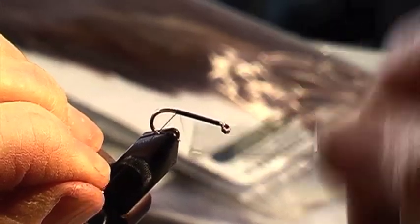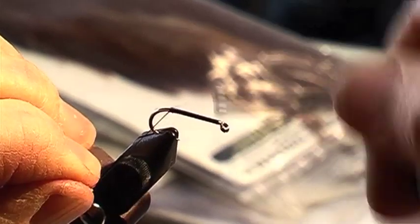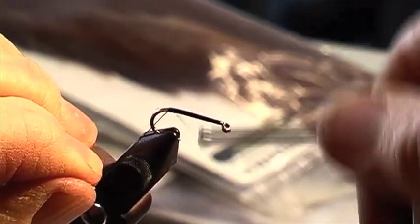Thread on shank as normal. I always like to thread right along the shank for the simple reason it gives it a base.